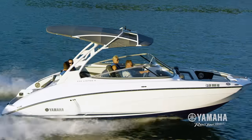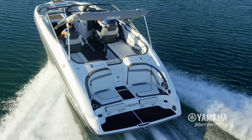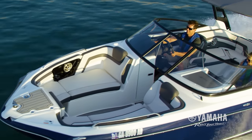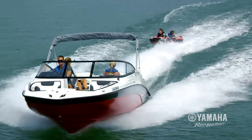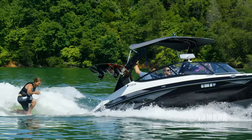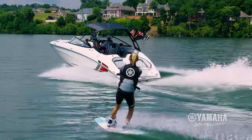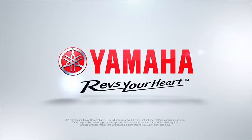Yamaha boats, engineered for excellence. Powered by the gold standard, Yamaha marine engines, the most reliable on the water. With spacious layouts boasting more usable space than competing boats and a total package of features at no additional cost. Now is the time to become a Yamaha boat owner. Yamaha, the number one brand on the water.